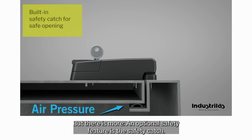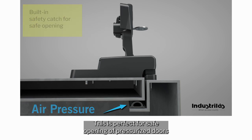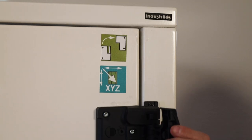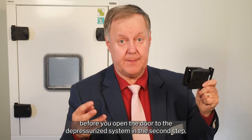An optional safety feature is the safety catch. This is perfect for safe opening of pressurized doors, as it will vent out the extra air in the first step before you open the door to the depressurized system in the second step.